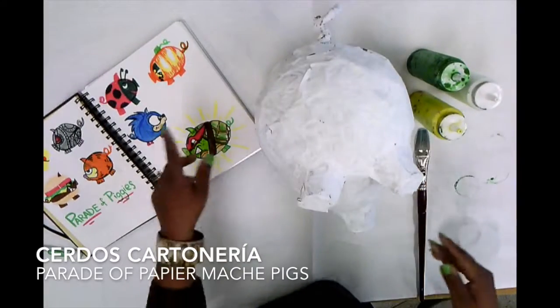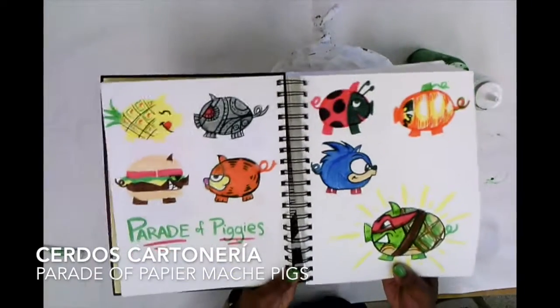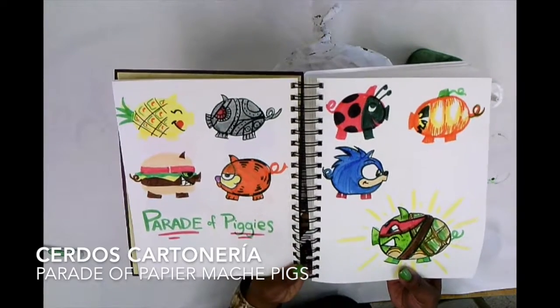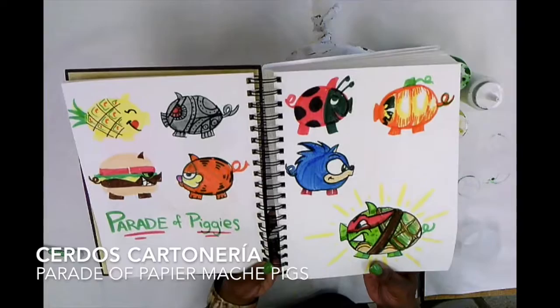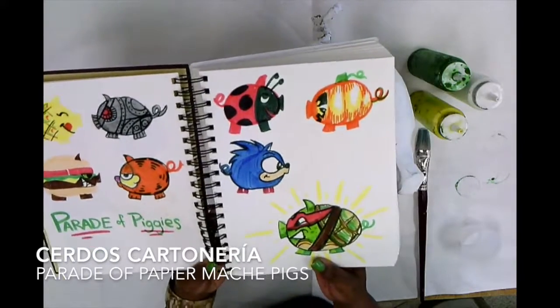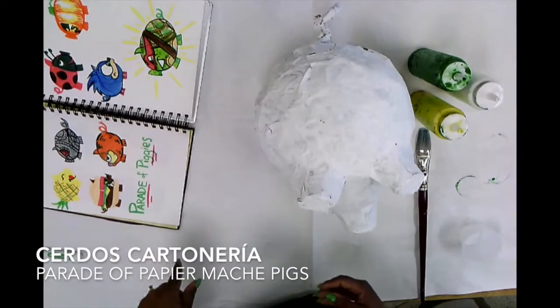And you need to have designed all eight of your pigs. I have eight pig designs: a pineapple, a robot, a hamburger, a Garfield, a ladybug, a pumpkin, a Sonic the Hedgehog, and a Teenage Mutant Ninja Turtle. And you need to have shown me all eight of your pigs.